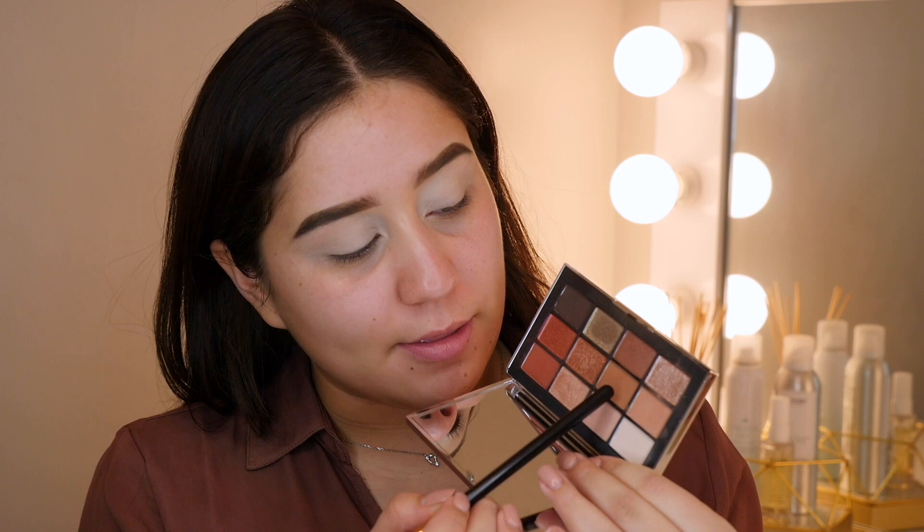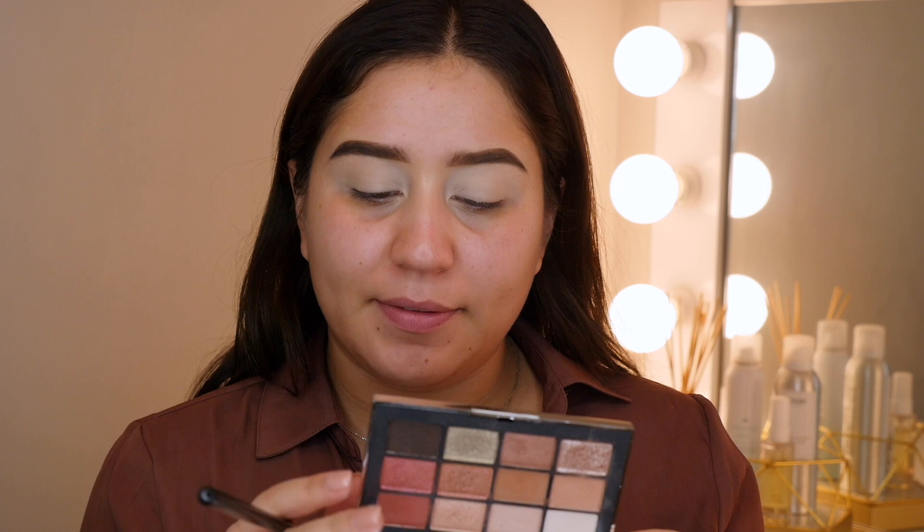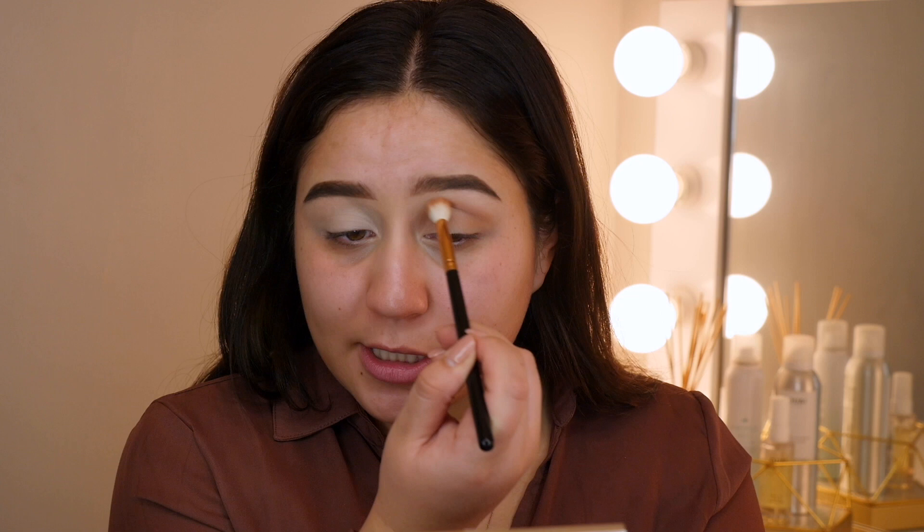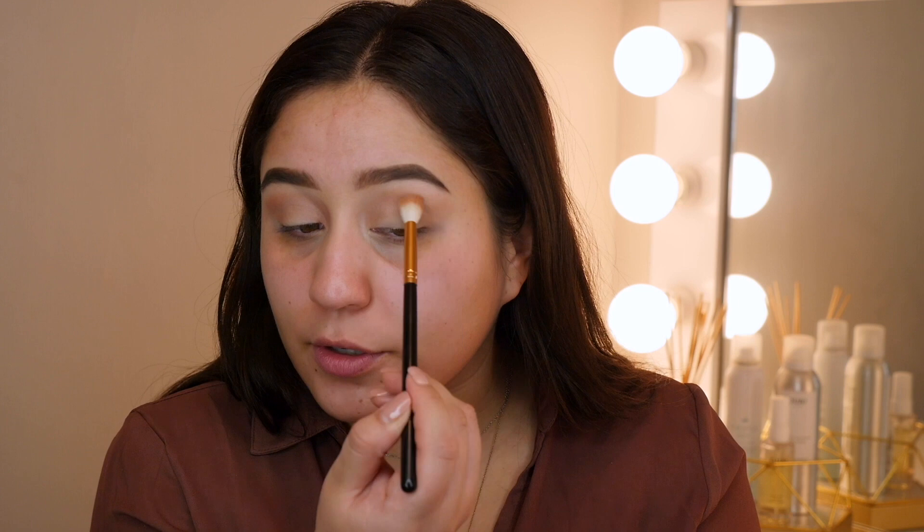To start off with my eyes, I'm going to build up the crease using these two shades — Seven Heaven and Shadow Hill. I'm just going to start building that transition slash crease shade, and I do like bringing it in here just a tad bit. For this brush, I'm using a fluffier Morphe brush, it's the R37. This is one of my favorite brushes for the transition slash crease shade, and I like feathering it out and bringing it further over the crease.